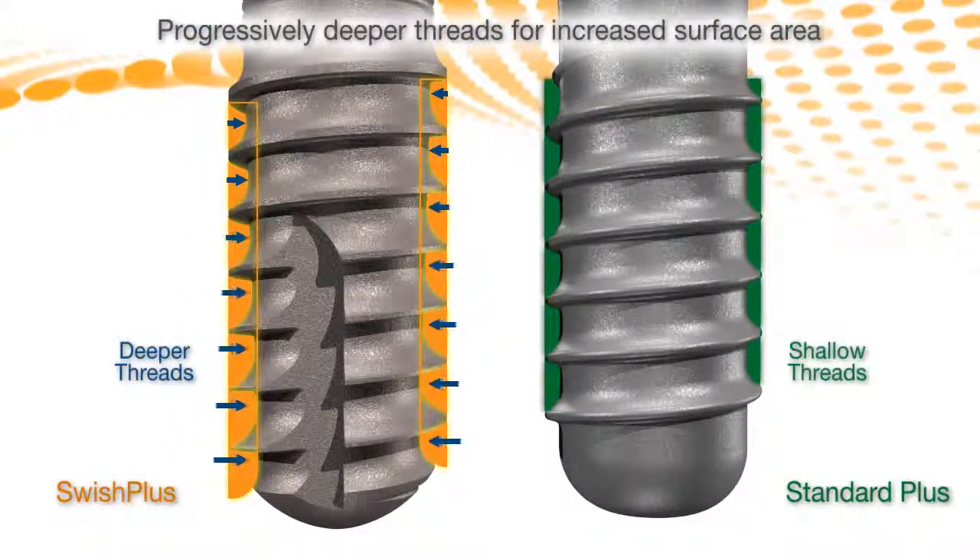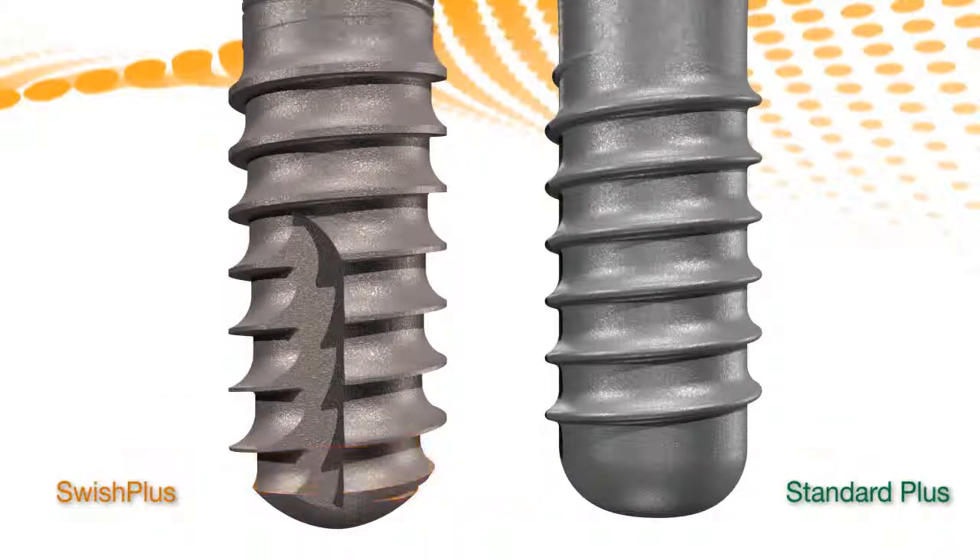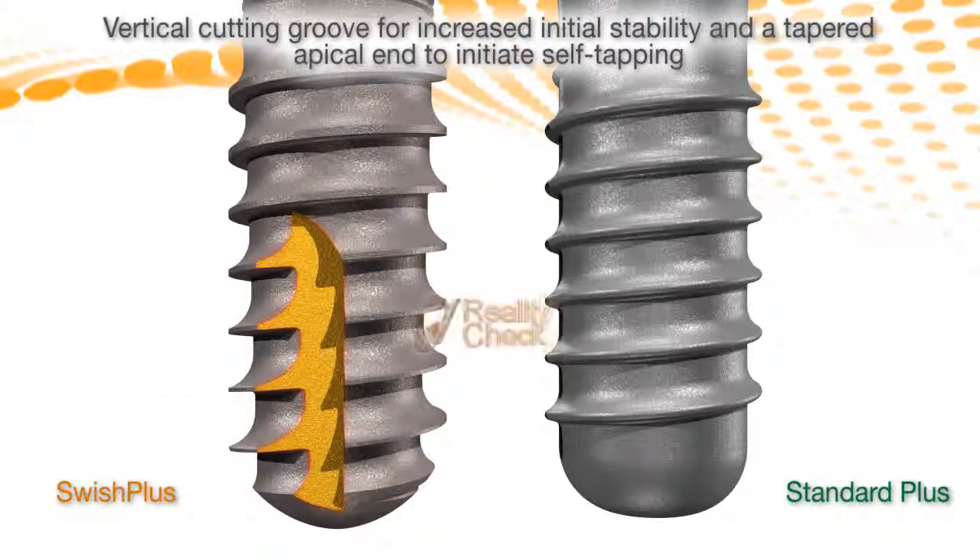Progressively deeper threads increase surface area, and in combination with the apical thread and vertical cutting grooves, self-tapping insertion increases initial stability — so important for immediate loading.